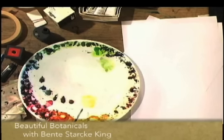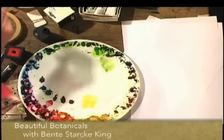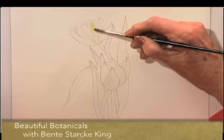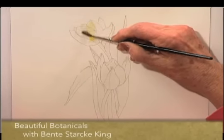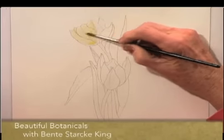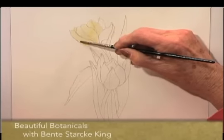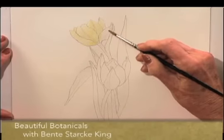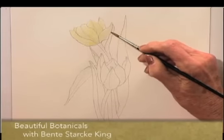I think we will start from the top, mixing up a little bit of lemon yellow. I cannot see bright highlights on this top tulip, so I will cover it completely with a weak solution of the lemon yellow.